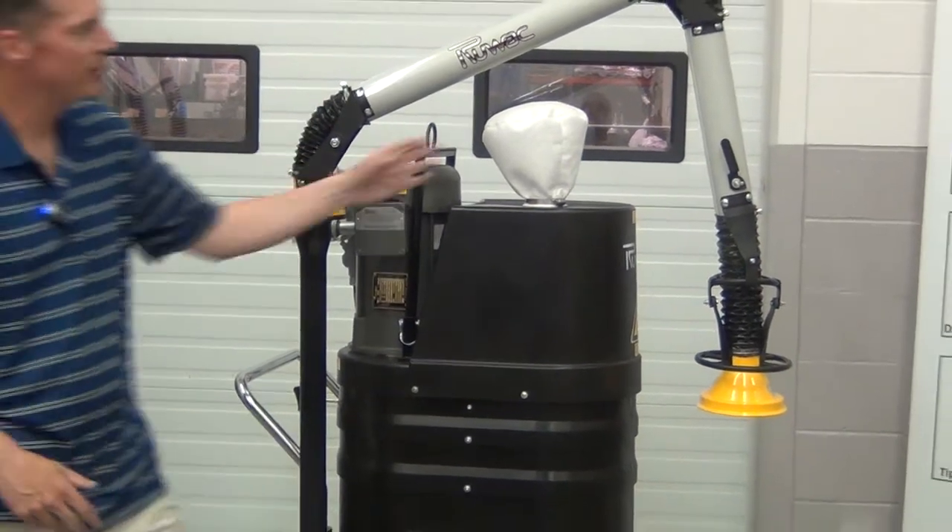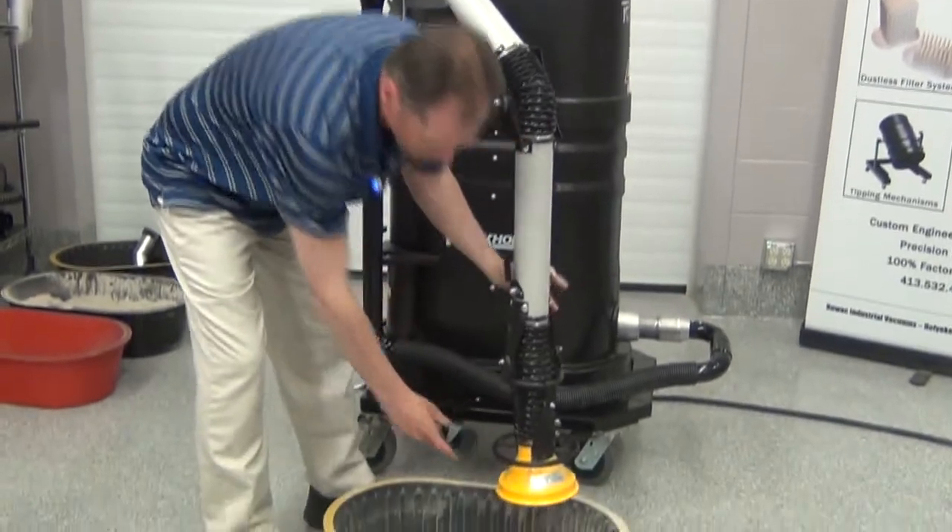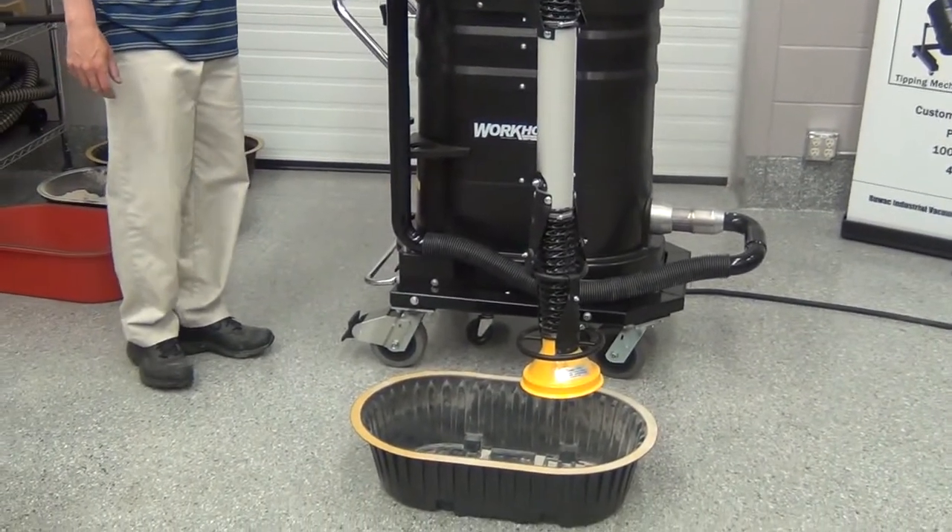We have an optional fume arm here that you can put on the machine. You can use this as point-of-source extraction to collect fumes. This makes it a certified explosion proof dust collector.